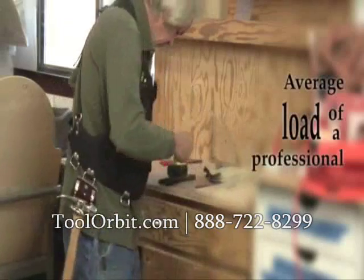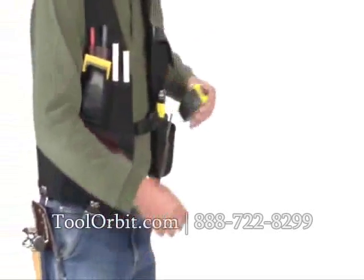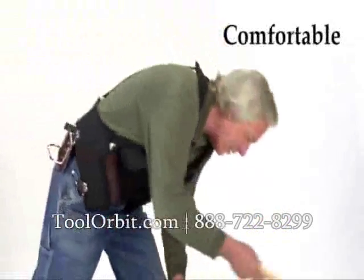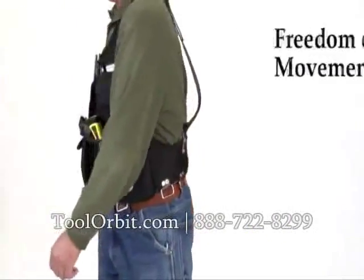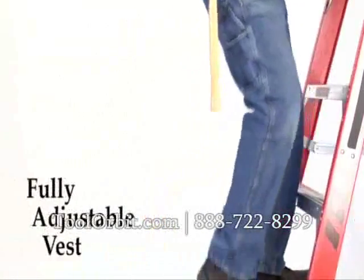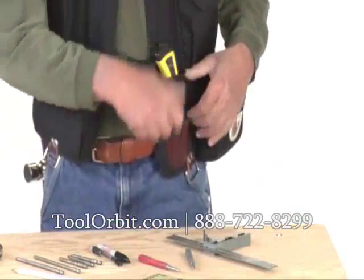When you consider that the average load of a professional carpenter is 20 to 25 pounds, a belt-free tool vest system is an excellent choice. Enjoy the comfort, total freedom of movement, and superior load distribution of this fully adjustable vest, offering complete tool organization for woodworkers and builders.